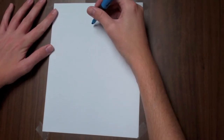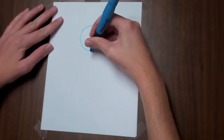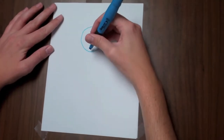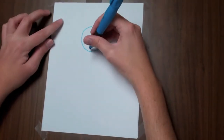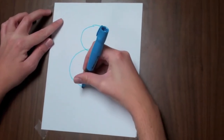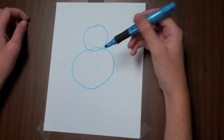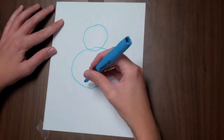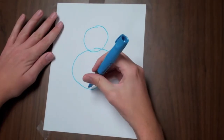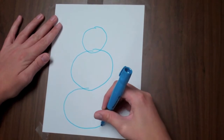I'm going to draw the wireframe using simple shapes. I'll start with a circle — remember it doesn't have to be perfect. Then I'm going to draw another circle just a little bit bigger. Draw real lightly because you're going to want to erase this. For step three, we're going to draw another circle even bigger than that. We'll start from here and make a big circle like that.